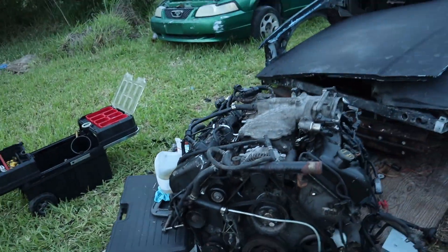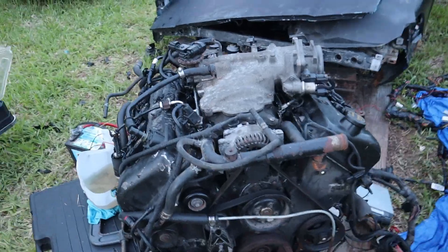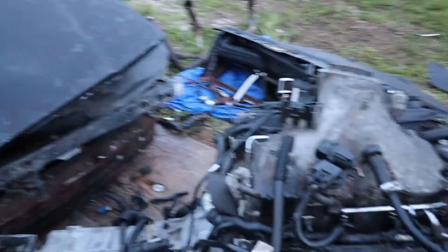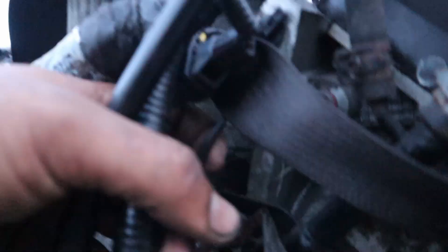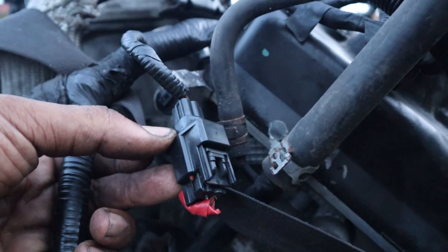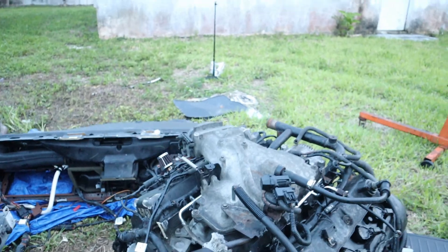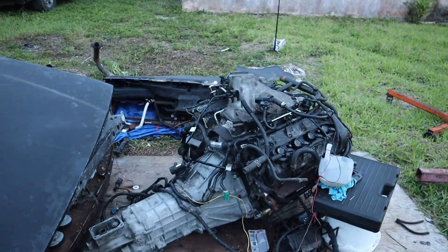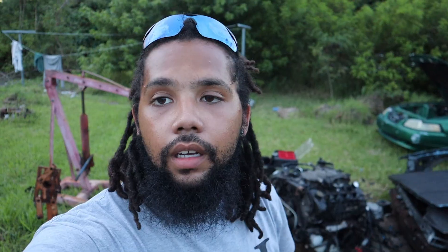That's pretty much it — that's how I got this 4.6 four-valve started on the ground. All of the sensors have to be hooked up obviously: the crank position sensor, cam position sensor, and there's a wire coming from right under the intake manifold — that connector right behind the passenger side head is your knock sensor, and that has to be hooked up as well. That's all it takes to start probably any 4.6 or any four-valve on the ground. I hope this video helped — make sure to drop a like, hit that subscribe button, and I'll catch you guys on the next one.